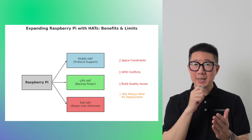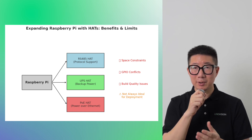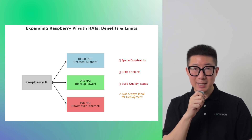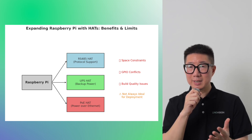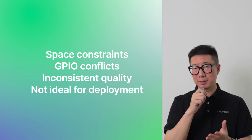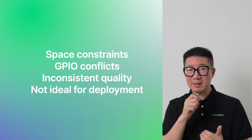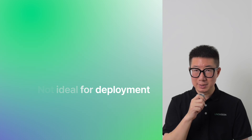Sure, you can expand Raspberry Pi with HATs — RS-485 HATs for protocol support, UPS HATs for backup power, PoE HATs for Ethernet power. But HATs come with their own limits: space constraints, GPIO conflicts, even inconsistent build quality. Not always the best choice for deployment.